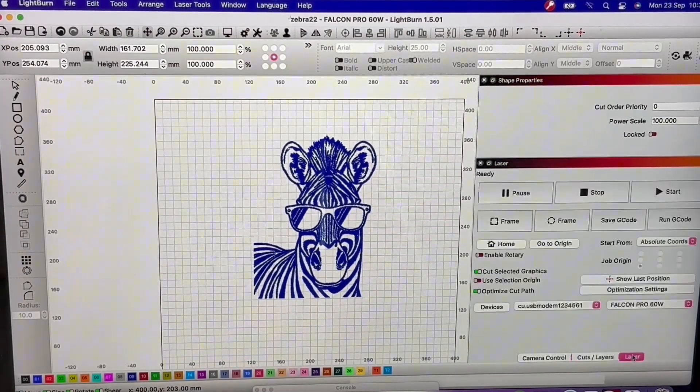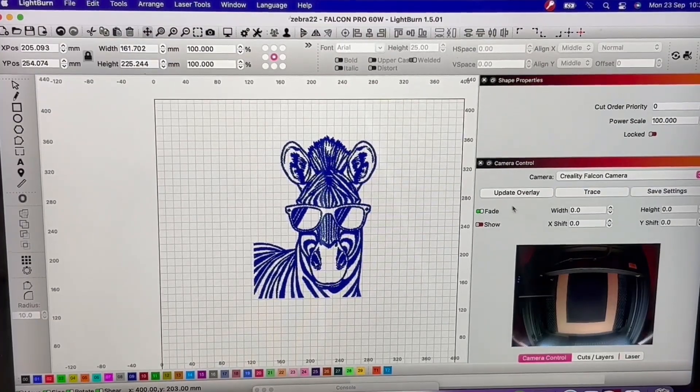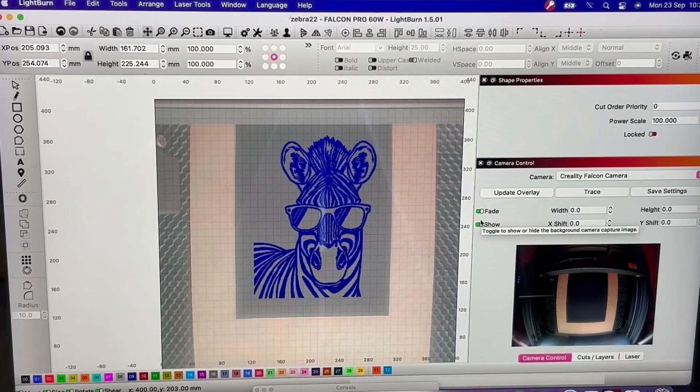Now I'm going to take you to the laser — I'll be framing and pressing start. If you have the camera control it is brilliant. Let me show you how quick and easy it is to frame using the camera function. You can see the Creality camera is set up, and when I press Update Overlay and Show, you can see how easy it is to align to the actual workspace. Now let's go back to the laser and start our engrave.